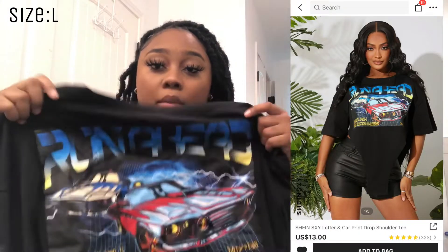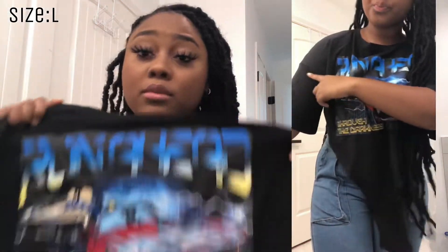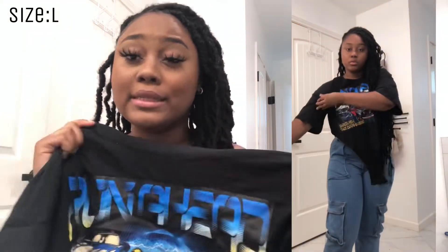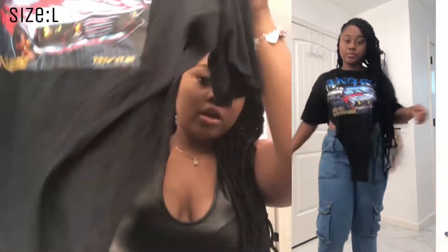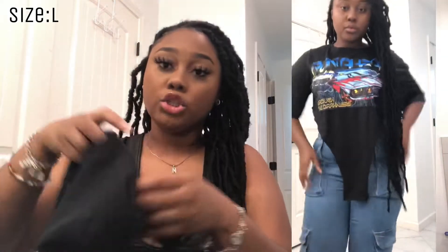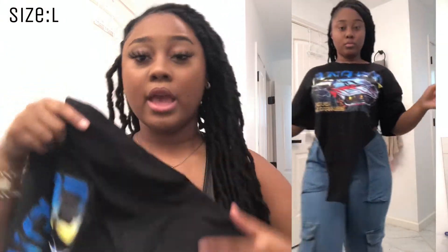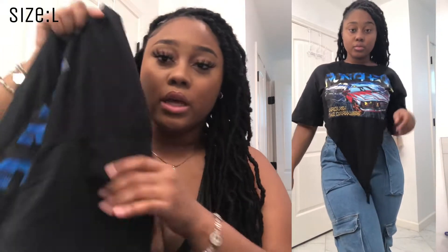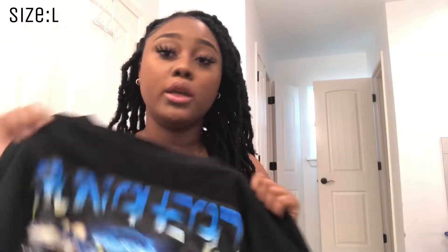Next I have this black shirt. I can't really read what the words on it say — sometimes Shein puts words on things that don't even make sense, but it looks cute so I don't care. It comes down in the front with two little slits and the shoulder part is kind of long. I wanted to cut it but I kind of like it longer. I really love this shirt though.